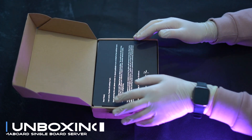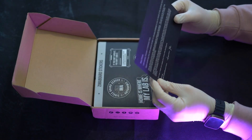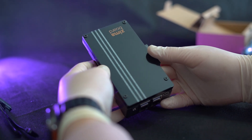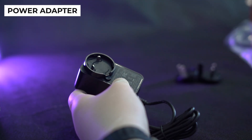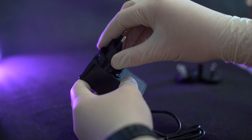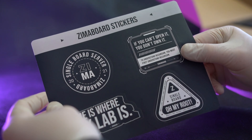Targeting a niche market seeking robust computing solutions, it's positioned as a versatile alternative to popular options like the Raspberry Pi. The ZimaBoard boasts a range of ports and components that set it apart. Priced at $120 for the lowest model, it beckons enthusiasts and professionals alike to explore its capabilities. In this review we delve into its design, performance, configurations, accessories, software, and overall value proposition.